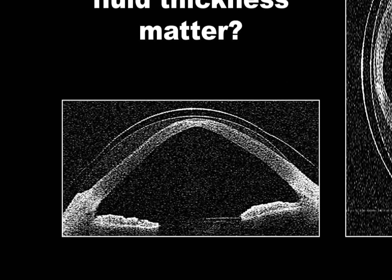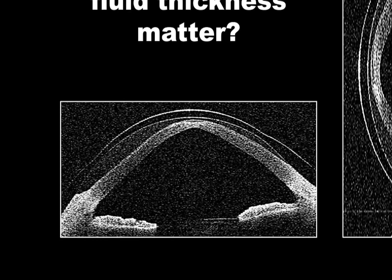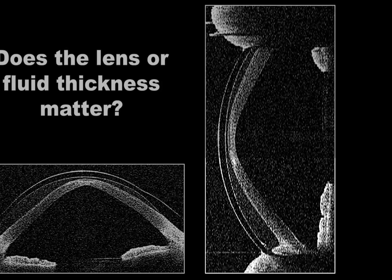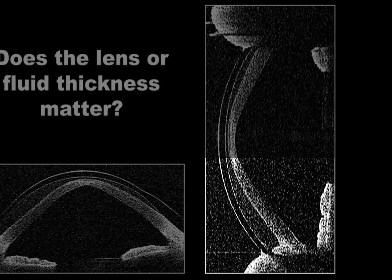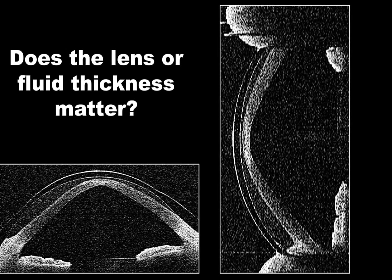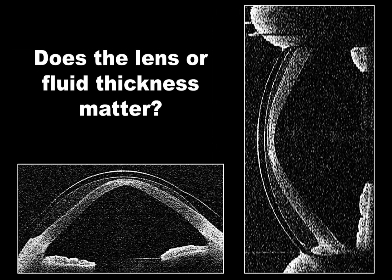Does lens or fluid thickness matter? Research has shown neither appears to make a significant difference to transmission and patient response with sclerals. The Smart Lens is thin enough to provide an appropriate oxygen supply while being thick enough to create a stable lens that limits flexing and induced astigmatism. These lenses are fit on highly asymmetric surfaces, so it's not uncommon to see the fluid layer thicker in some areas and thinner in others. Although we target 200 to 300 microns of post-settling apical clearance, there may be areas where the fluid is much thicker where the elevation of the eye severely drops.